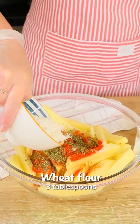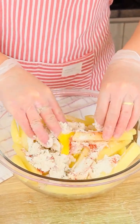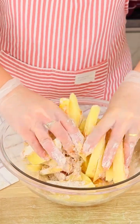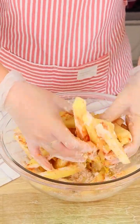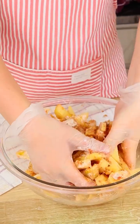And now let's add three tablespoons of wheat flour. Let's mix everything until all these ingredients are well combined. These potatoes are very easy to make and we don't need to cook it before frying it. Let's incorporate everything and then we just have to fry it.